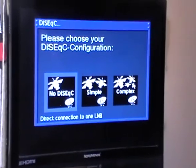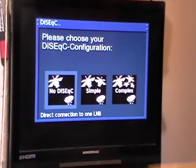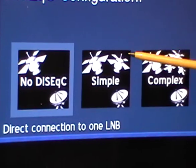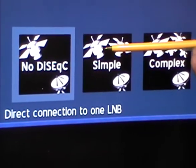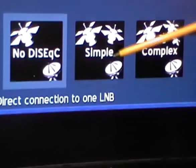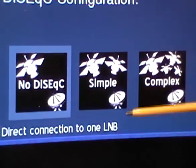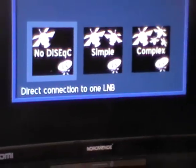Now it's asking about DiSEqC switches. 'No DiSEqC' means a satellite dish taking a feed from a single satellite. Other configurations allow two or multiple satellites to feed in. You run a feed from each LNB — either multiple dishes or a single large dish with multiple LNBs, each pointed towards a different satellite — and feed them all into a DiSEqC switch which combines those outputs into a single feed. The receiver can then switch between different satellites seamlessly.